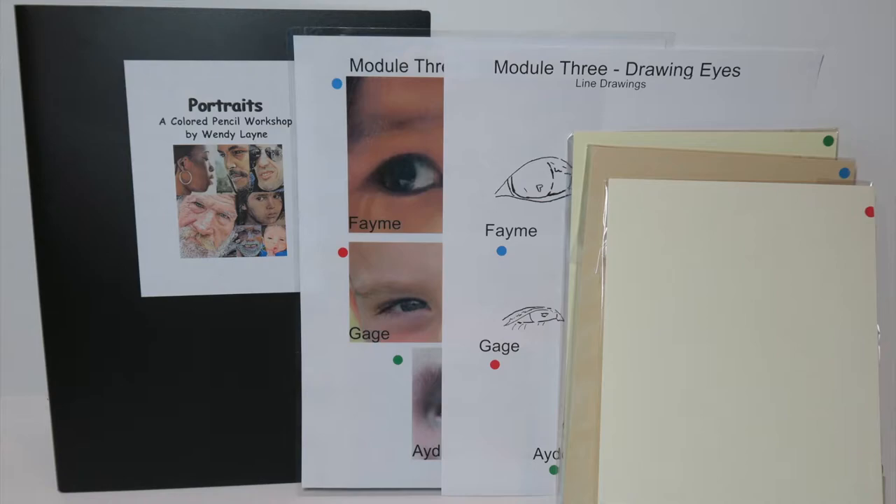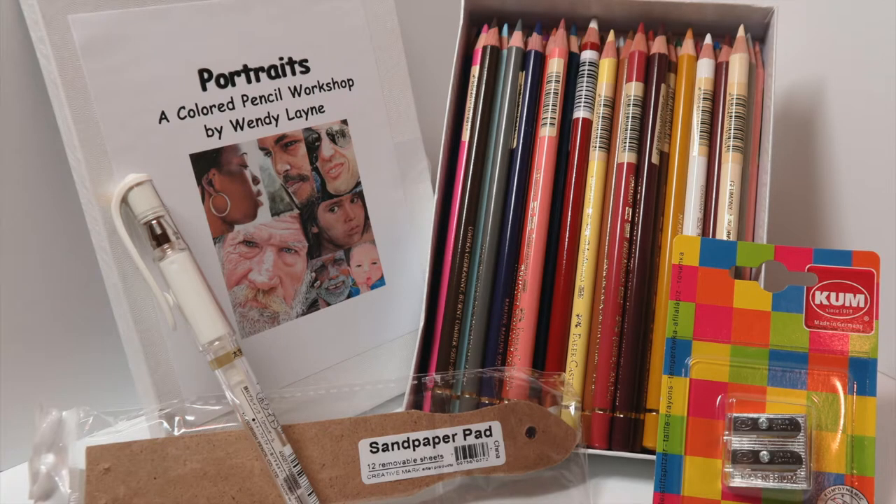The reference photos, the line drawing, and the paper are color-coded so it's easy for you to tell which reference photo is drawn on which piece of paper. You'll also have an option to purchase the supply kit, which will contain 35 Faber-Castell pencils specially selected for this portrait packet, one Derwent drawing pencil, one Pablo pencil, one Uniball gel pen, a sandpaper pad, and a manual pencil sharpener.